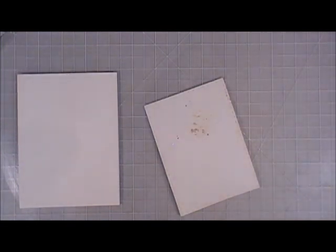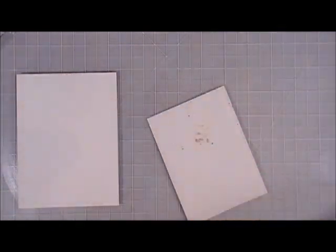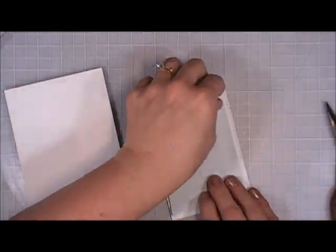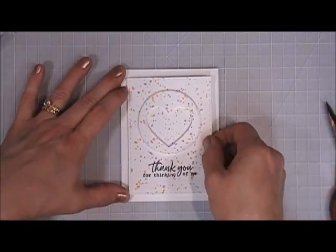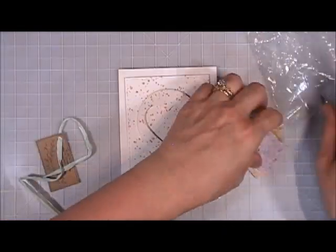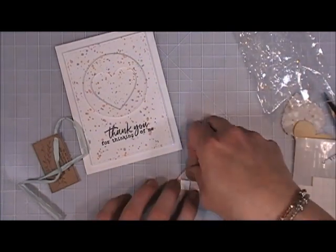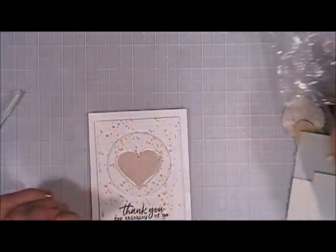I thought about using foam tape but I'm going to use fun foam instead so it'll mail nicely — it's a pretty solid panel so fun foam works perfectly. The fun foam I use is adhesive-back so I just add adhesive to one side, peel off the backing, and place that in the center of my card base. The kit came with these really pretty soft handmade hearts — confetti hearts in different colors with little speckles in them.